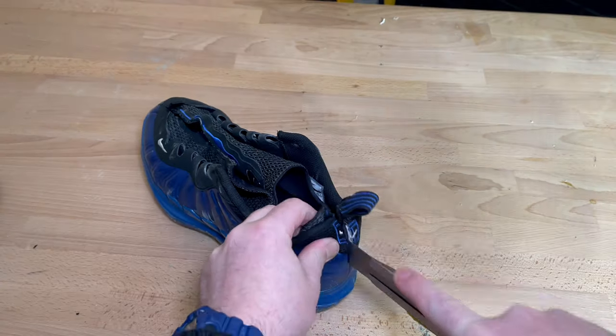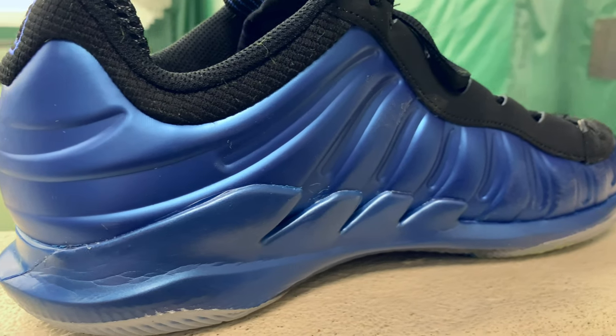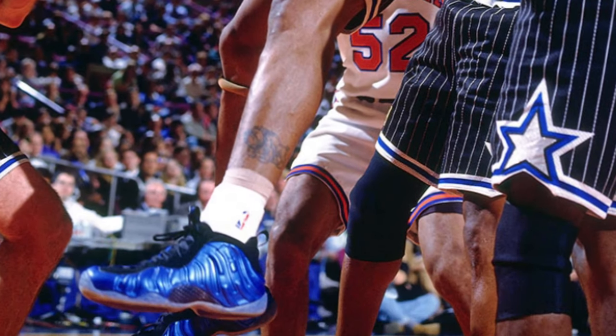Hey everybody, it's Aker, YouTube Foot Doctor, and today I'm cutting open the Foamposite Nike Vapor 10. This is a really interesting shoe, as Foamposite is a pretty old-school technology. It was revolutionary for the time in the late 90s, and we're still making basketball and apparently now tennis shoes with this technology.